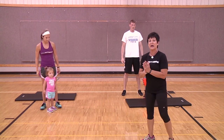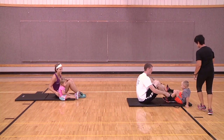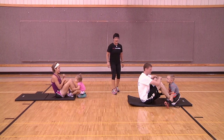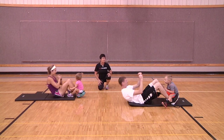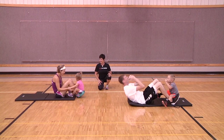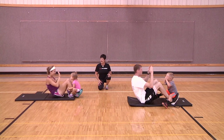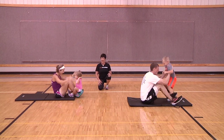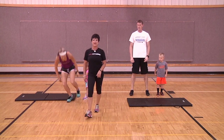The last exercise is crunches. Sit down on the mat — the kids are going to sit on the adult's feet to keep them down. As you come back up you can high-five the kid or have them count. One, two, three, four... six, seven, eight, nine — one more, reach up high! Your core and abdominals should start feeling it. The kids are having fun, and you don't have to leave your home to do it.